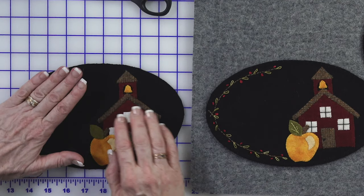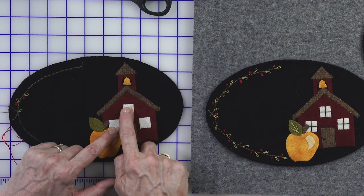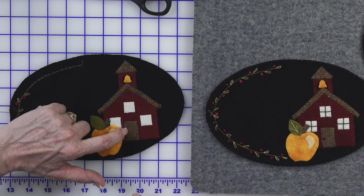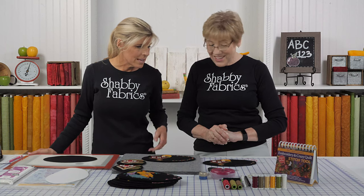After we finish our Chinese knots and all of the little leaves over here, we're going to do black in the windows. I just did a straight stitch, a little French knot for a doorknob, and a little stem stitch for the leaf.